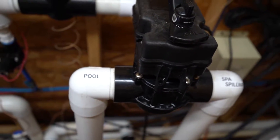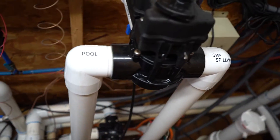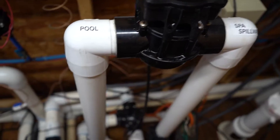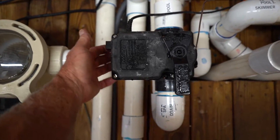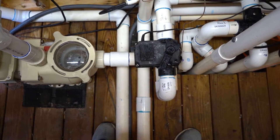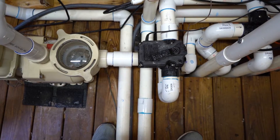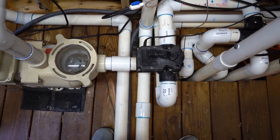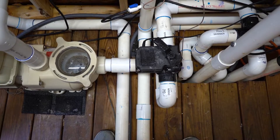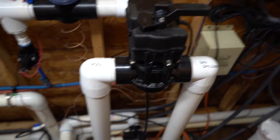So that would represent spa mode — you're pulling the water from the spa and returning it to the spa. If you pull the water from the pool instead, there are little buttons on these actuators, sort of three-position: put it in the center position to lock it off, then flip it from one to the other position to change the base position. This would then allow water to come from the pool and return to the spa, giving the spillover effect.